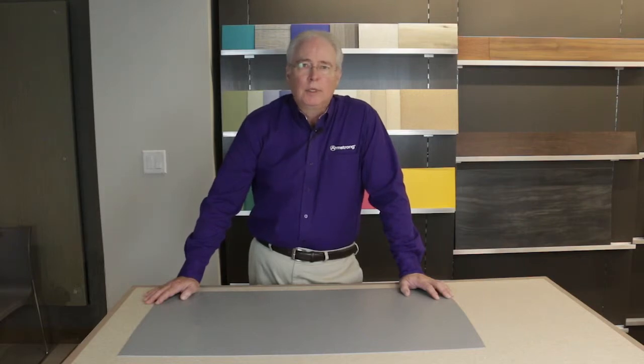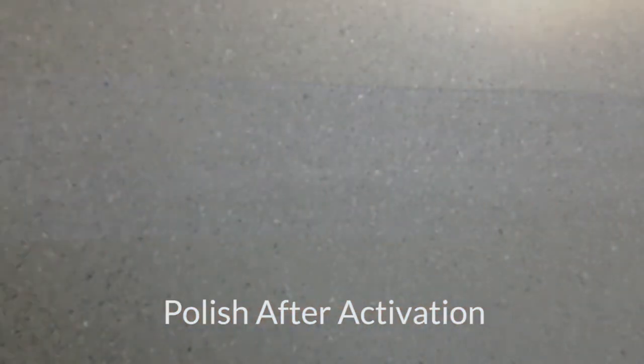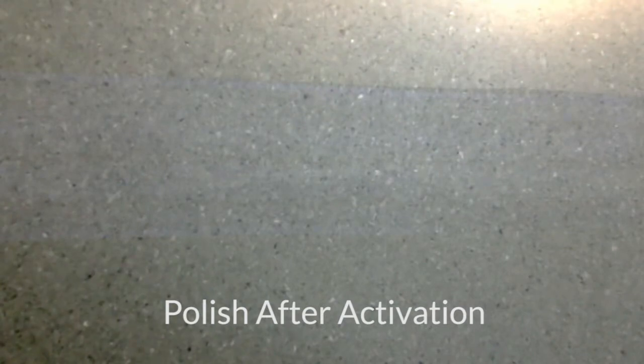So if an end user wants to polish their new homogeneous sheet flooring, this procedure is required. Keep in mind that with our current Medintone and Medintec, we require that the floor be scrubbed with a neutral cleaner to promote polish adhesion. So the only difference is in the floor care product used. Let's see what happens when we apply polish to the surface of our new homogeneous sheet flooring with Diamond 10 technology coating after the activation process.